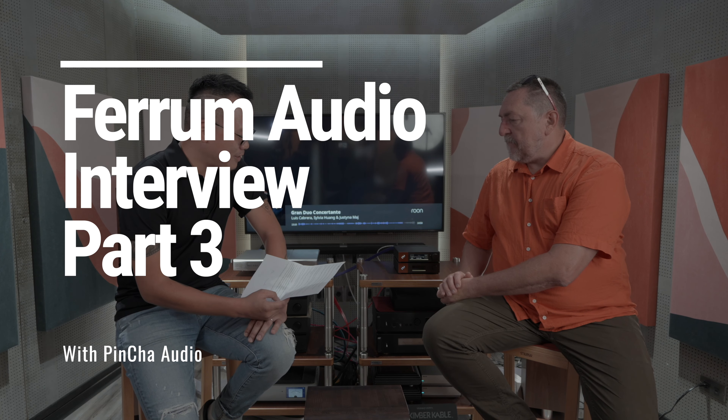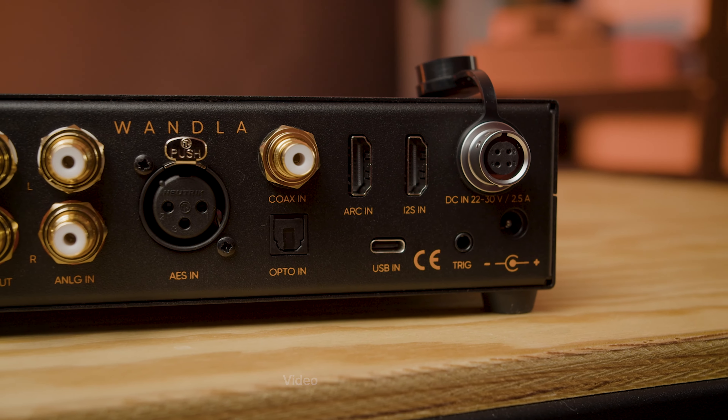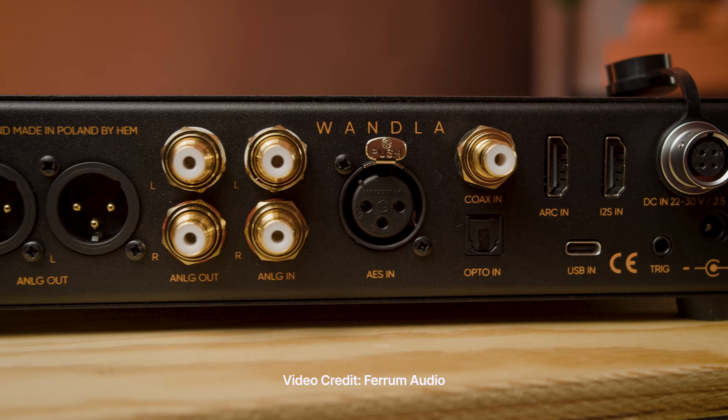Let's talk about Vanda, because Vanda has several digital inputs. Which one would you recommend for the best performance and why? USB, of course. Not I2S? No, USB. USB is a proven solution, a well-working solution.